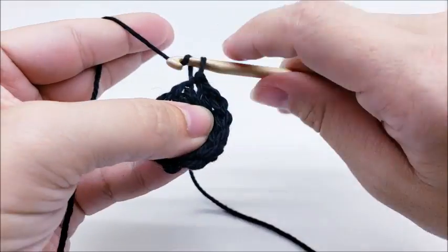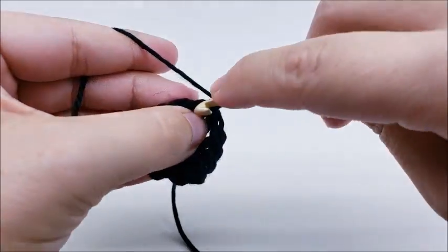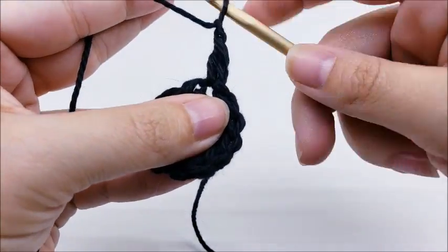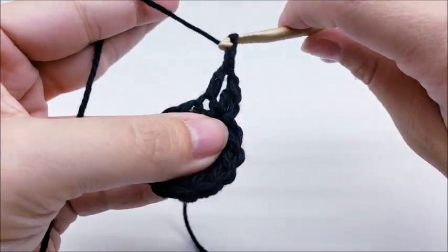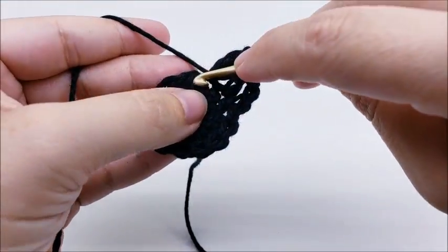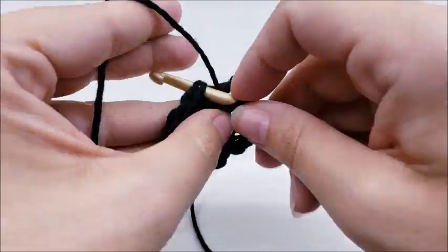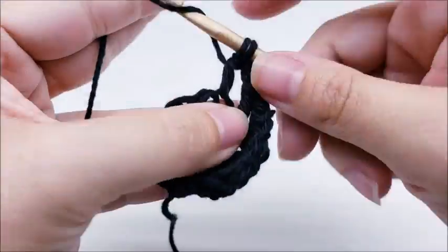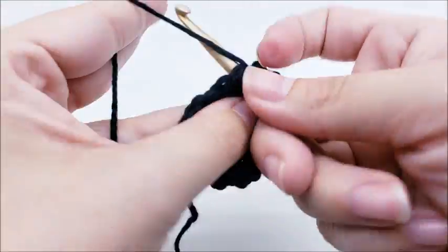For round two, chain one, then put one double crochet right into that very first stitch we slip stitched into. Then chain one and double crochet into the next stitch, chain one, one double crochet into the next stitch, chain one — repeat this pattern all the way around: double into the next stitch, chain one, double into the next, chain one, all the way around until you get back to your starting point.